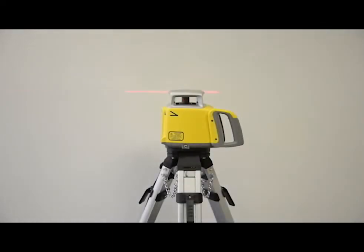If they differ more than the published accuracy for this laser — 1/8 of an inch or 3 millimeters for the LL300S — the laser needs calibrating on the Y axis.